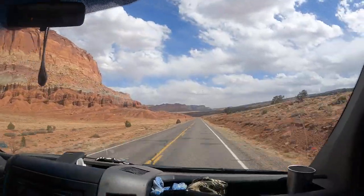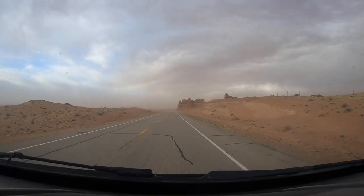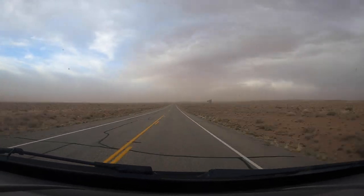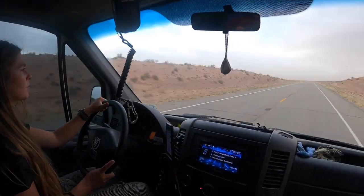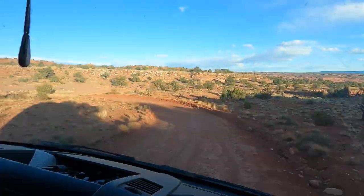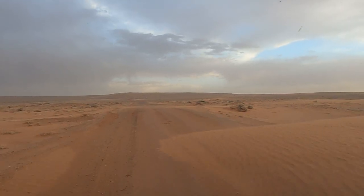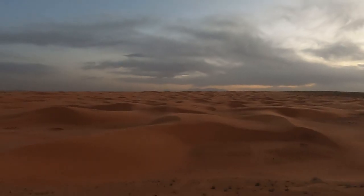We're here live at Spot X and we're learning lots about canyoneering. One thing in particular is it's a long drive out to Spot X. Every Spot X we've been to, it's a long, bumpy drive. But it's beautiful country. We got caught up in a windstorm yesterday and now we are here.